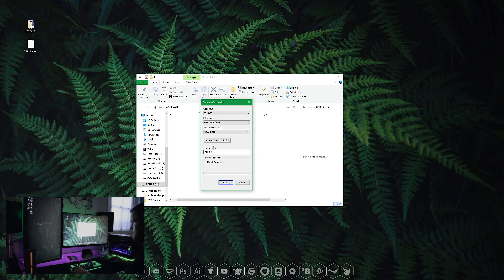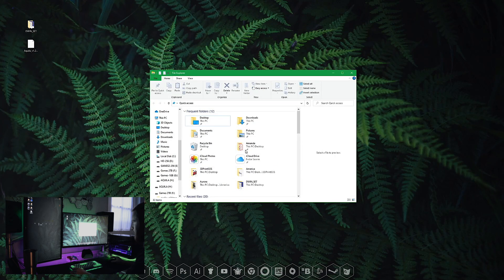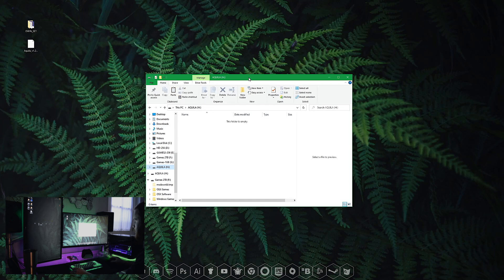Once you have that selected, you can rename it — I named mine Aquila — and go ahead and start. It's going to tell you that it's going to erase everything on the card, that's okay. Format complete. Hit close and let's open that back up just to make sure. The folder is nice and empty.